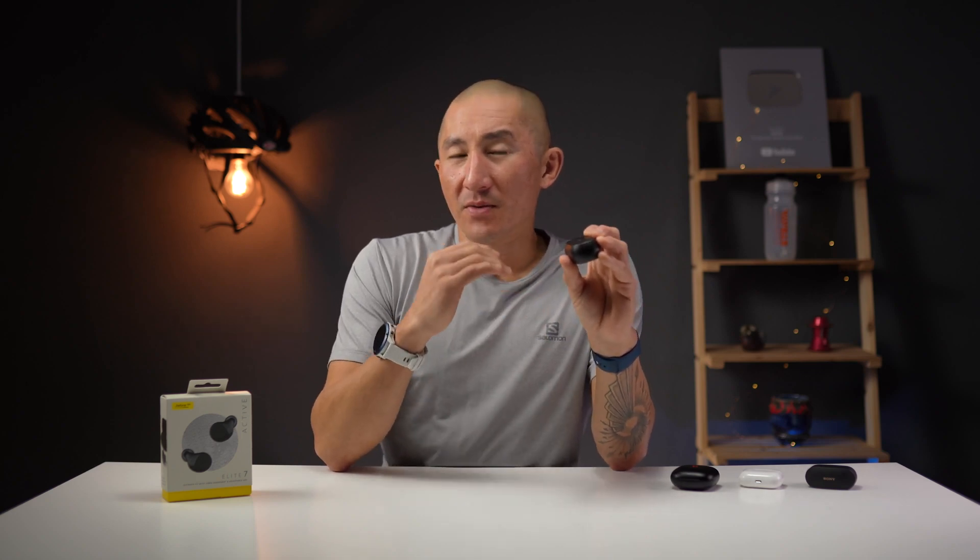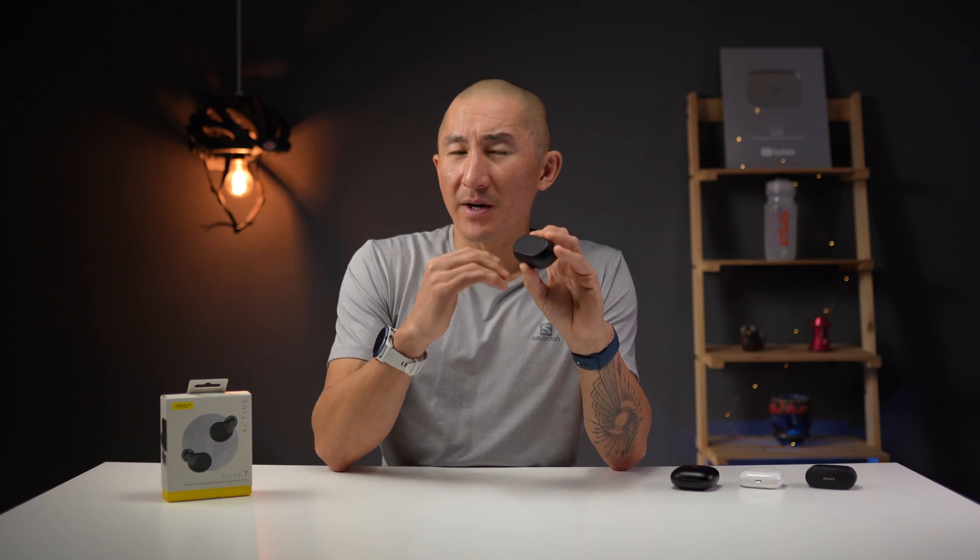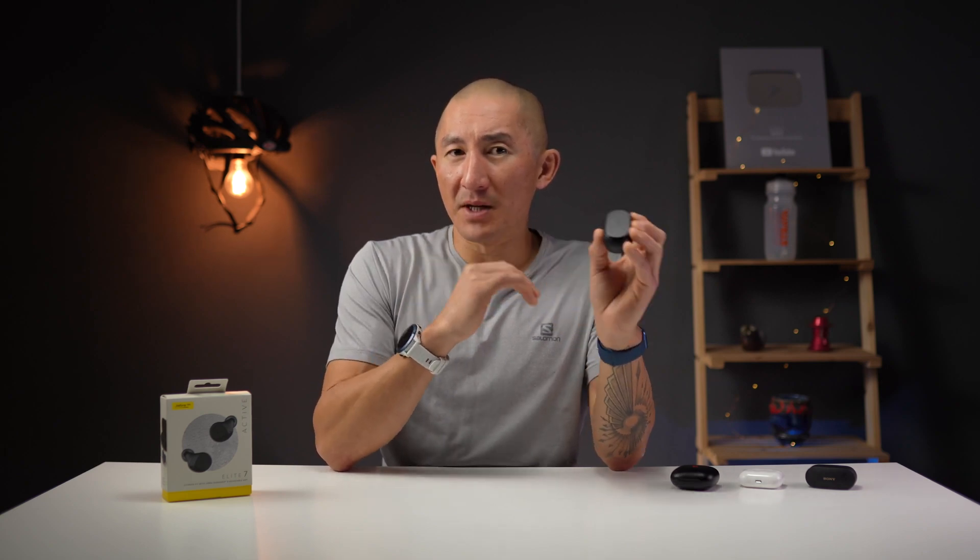Overall, I like these earbuds quite a bit because they strike a nice balance with a great list of features, great sound quality, good call quality, and a secure fit. I think these are going to be a very compelling option if you're considering Apple or Beats earbuds. If you're looking for the most secure fit, I'd still probably recommend something like the Beats Fit Pro or the Jaybird Vista 2s, but I've been using these for the last few weeks and haven't had any issues. If you liked the video and found the information useful, make sure to hit that like button below and subscribe to the channel for plenty more sports tech videos coming soon. Thanks so much for watching and we will see you in the next video.